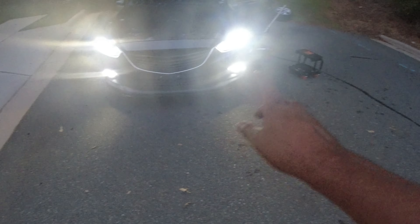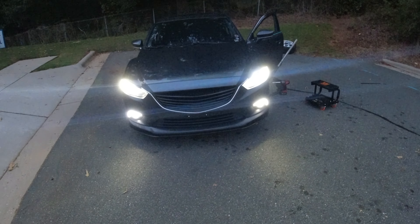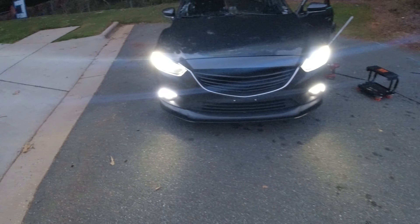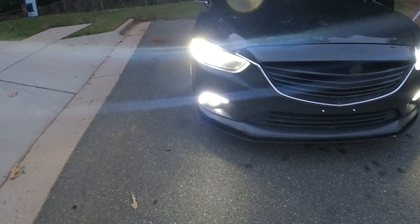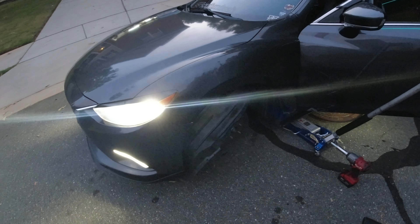You can't really tell on camera, but this is the LED bulb and that is the HID bulb. I see a lot of glare — oh, that's better. Of course on camera it's so blown out you can't tell the difference, but I don't really see a difference between the LED bulb and the HID bulb, so that may be a good thing. I may do the other side tonight, I may not.